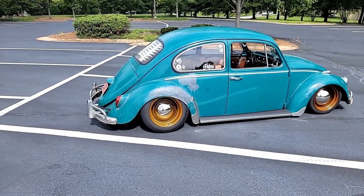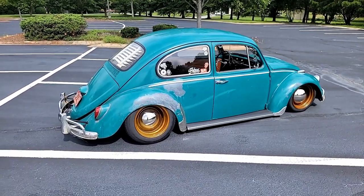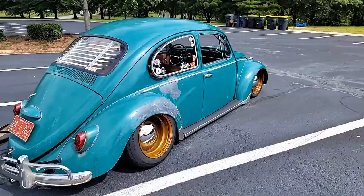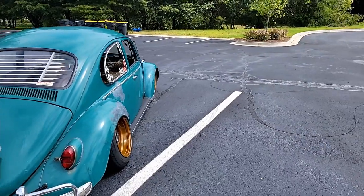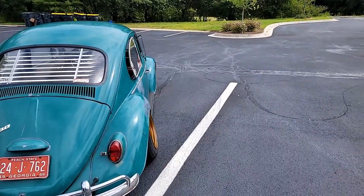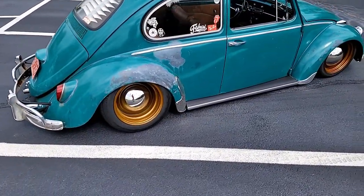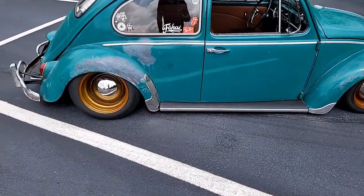This is my 1966 Volkswagen Beetle. The question I get the most is: what is wrong with my rear wheels and why do they have that angle on them? There's nothing wrong with my rear wheels. Here is what happens.